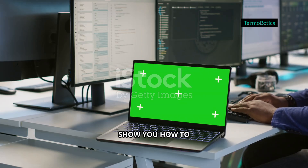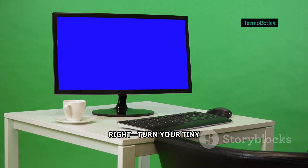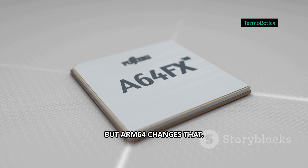Hey everyone, today I'm going to show you how to install TrueNAS on a Raspberry Pi. Yeah, you heard that right — turn your tiny Pi into a powerful little NAS. TrueNAS used to need beefy hardware, but ARM64 changes that.